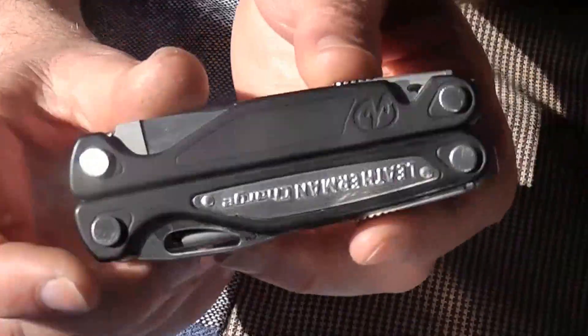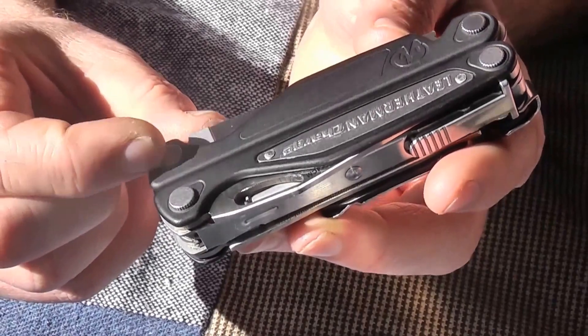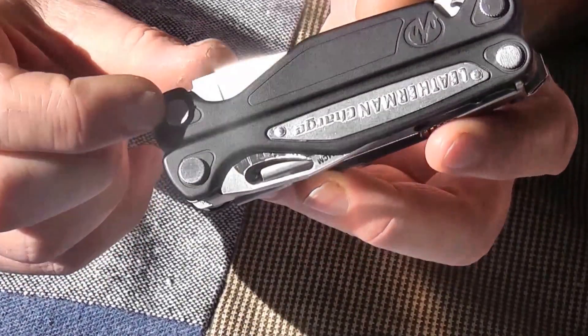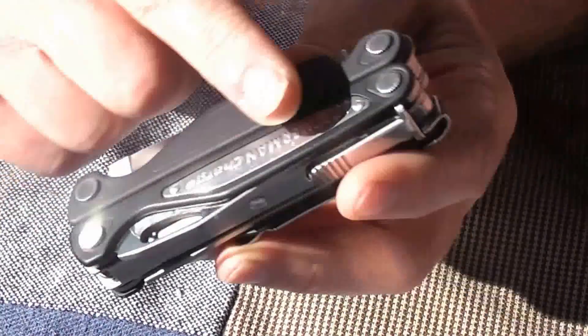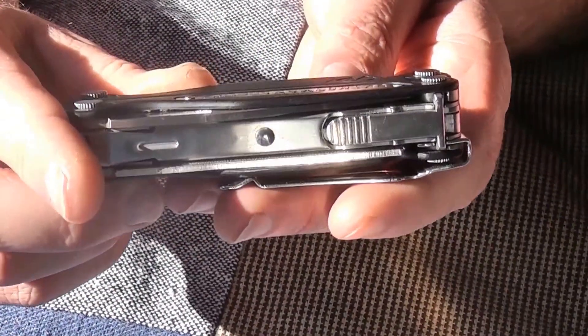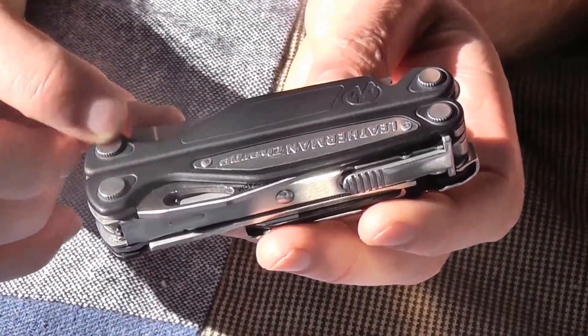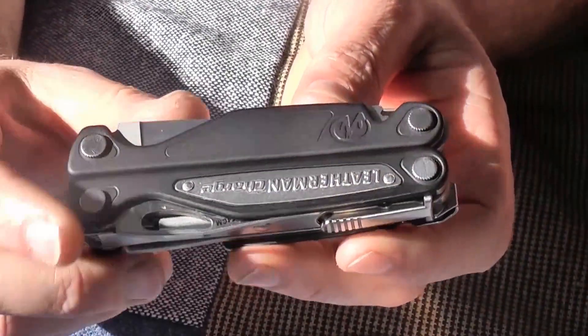Screws is my third point. If you're going to go to customability, then let's lose these proprietary, horrible, sharp, aggressive screws. They're very proud — they stick up. There's no need for that. I don't see why you would have something that aggressive. So yeah, change the screws.